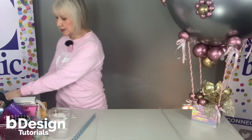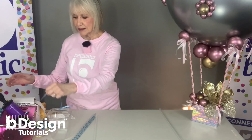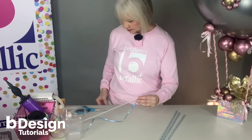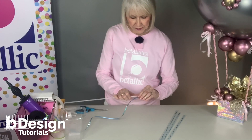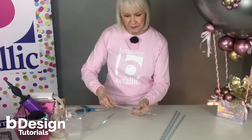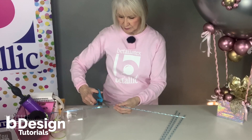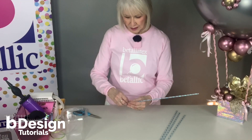Dress it up just a little bit with ribbon before you attach it to the box. I'm just going to swirl a little bit of ribbon right onto the balloon straw, use a little tape to hold the top in place, then twirl it down and tape it in place.